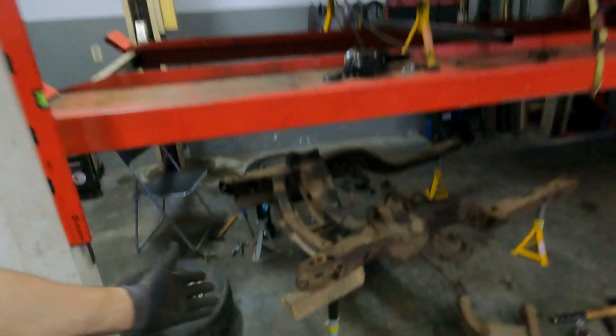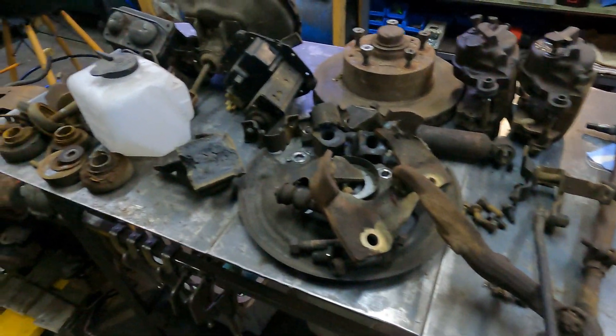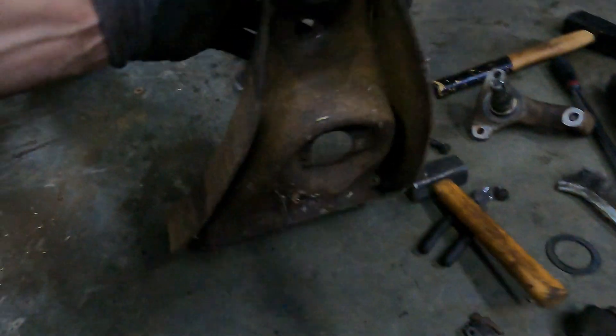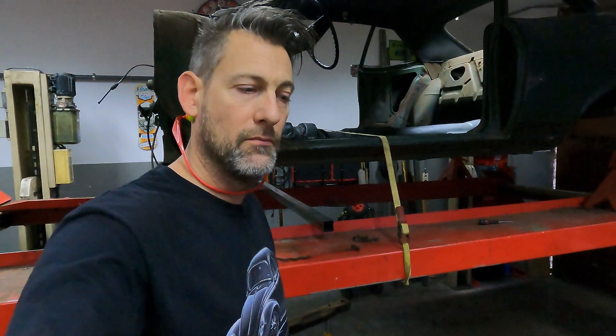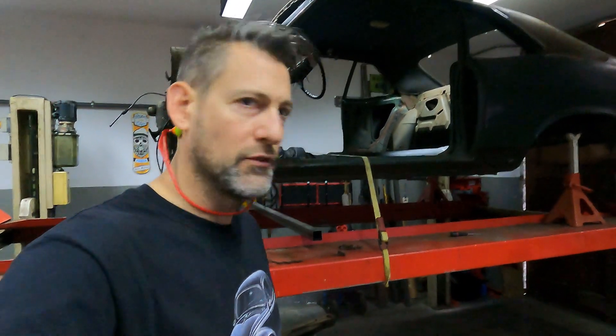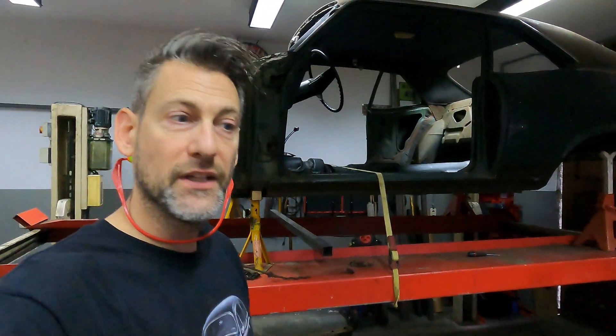As if by magic, it is completely stripped and ready to go for blasting, powder coating, all of that. No corrosion on it, no damage on it, which is really good. The next thing we need to do is go through all of this stuff, take any parts that need to be removed off, and all of these parts can also go for blasting and powder coating, ready for when we need it. It's better to be one step ahead. Clear out the workshop now, and then we can strip the rest of the body.